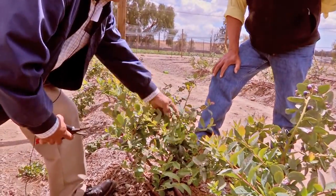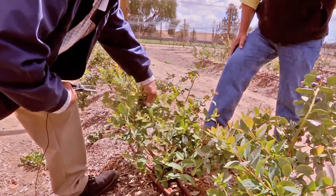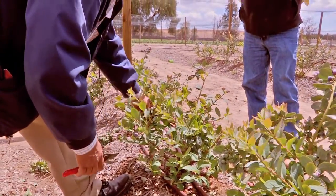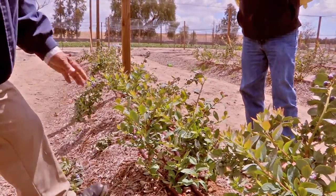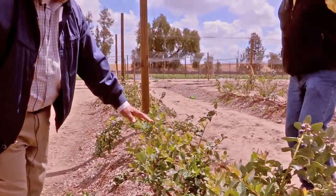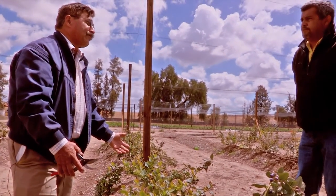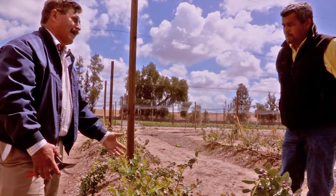You can pinch this and it'll break bud right here and send a nice cane straight up. Any small canes that are here, you can remove any fruit. Come later this summer, you'll see that this plant is going to be extremely vigorous. Then you can decide if you want to further prune it or just leave the crop on this plant. Now let's take a look at the whole section.